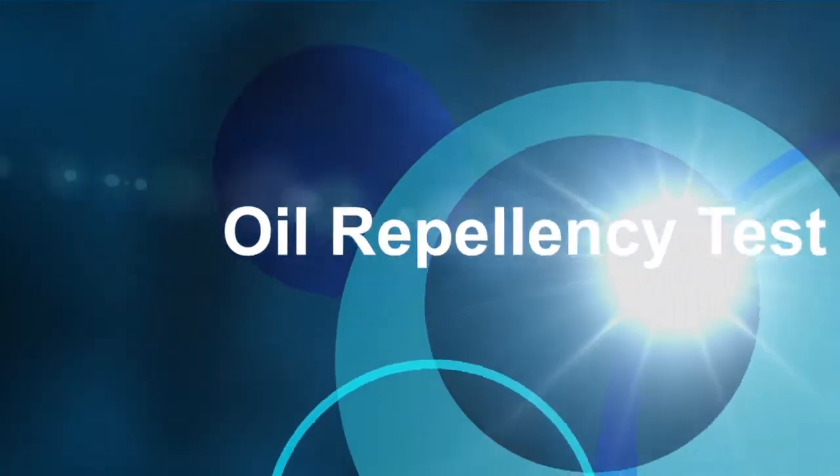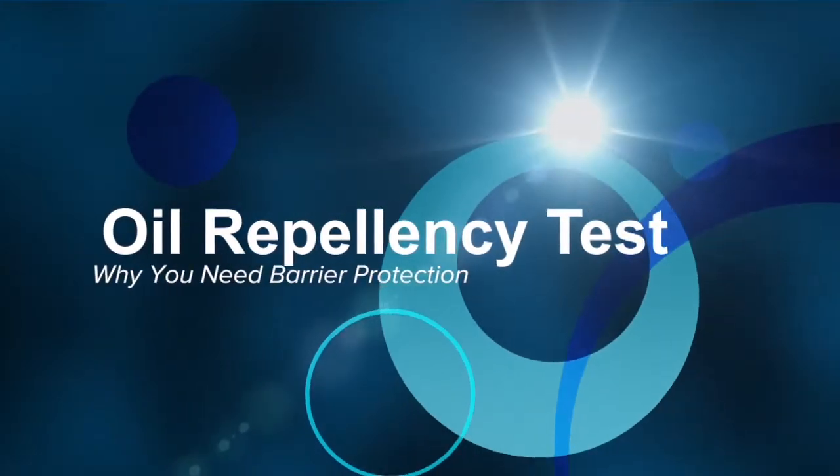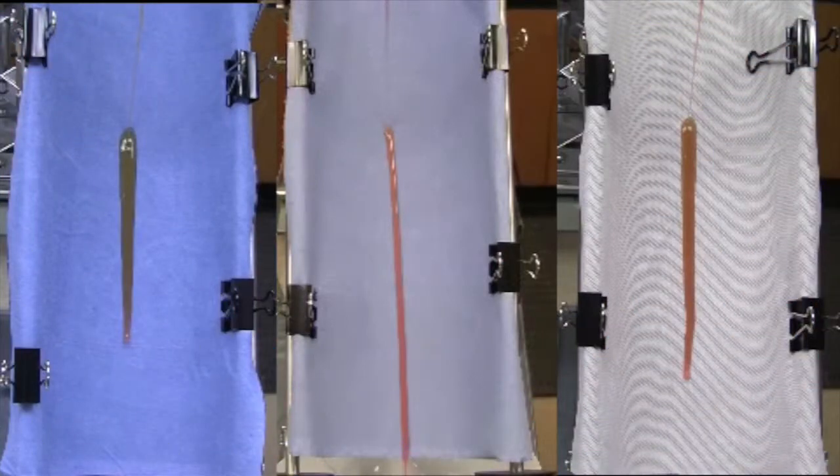Lakeland tests an entire ensemble using ISO 6530, commonly called the gutter test, to evaluate repellency of the ensemble.